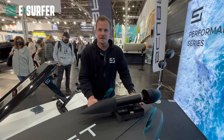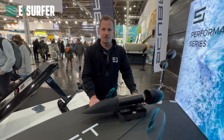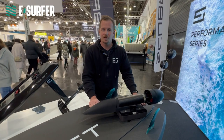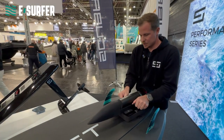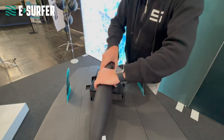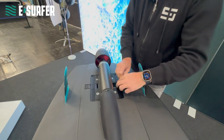The ScubaJet quick release system transforms the hybrid board in a few simple steps to an eSurf or eFoil. It's very simple and plug and play — just put the eSurf adapter or the eFoil adapter into the board and fix it with the quick release system.